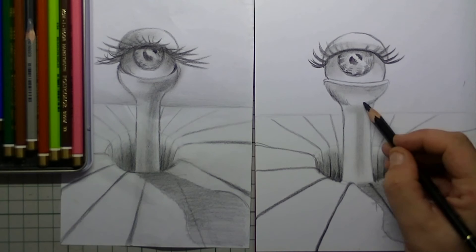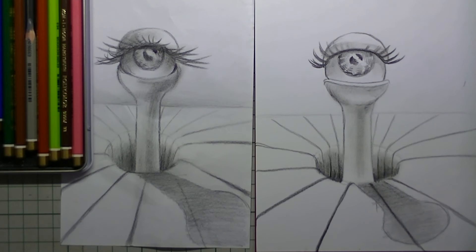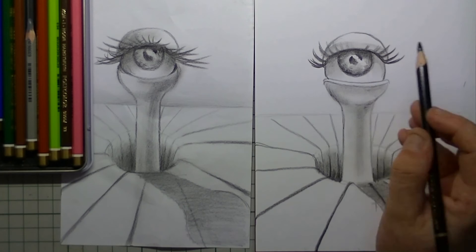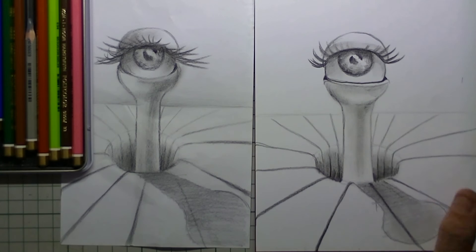I want the shadow a bit rounder so I am putting in a little more detail. And now it looks okay. I also make sure that the outer line of the iris is really dark, and also that shadow that is underneath the top eyelid. And here is the line for the lower eyelid.